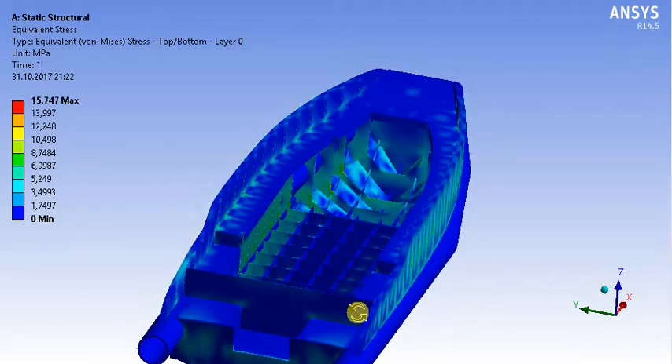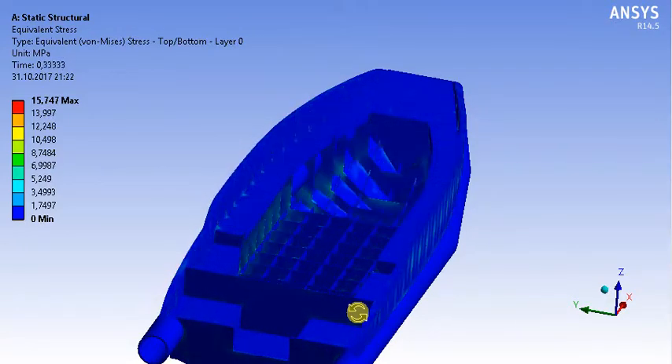Hi guys. Today I am going to show you our HDPE bot. HDPE means High Density Polyethylene. It is a different material.